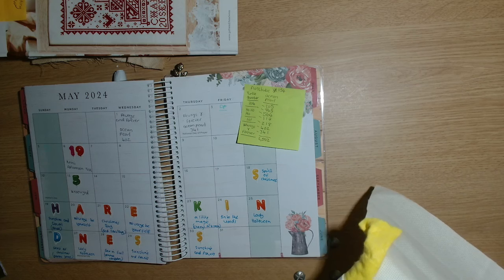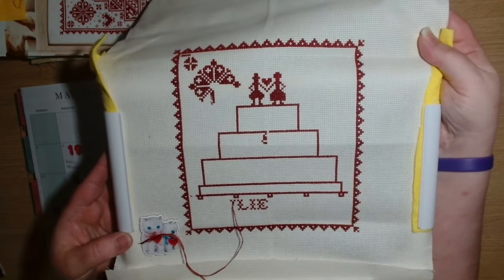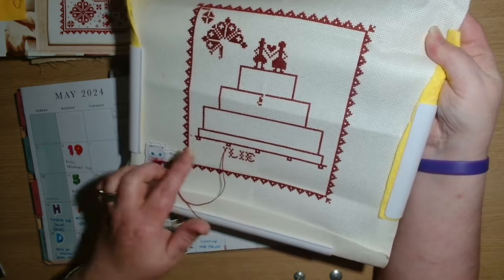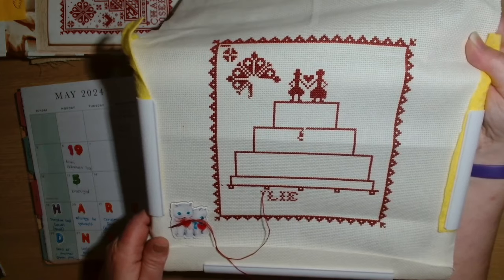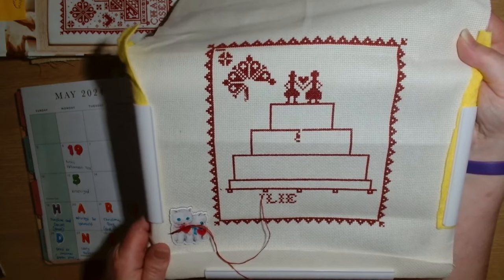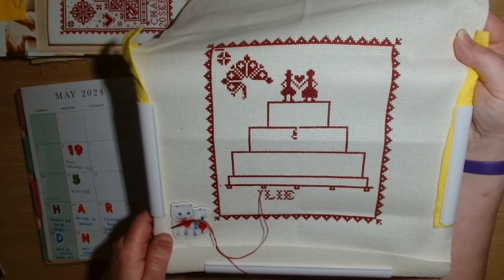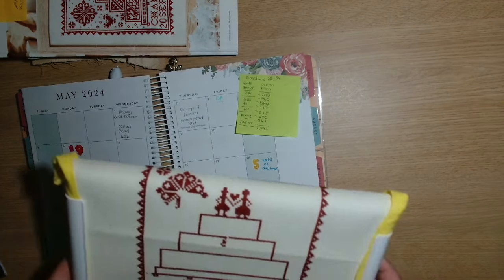This is what this piece looks like now - I finished off the border these past couple of days and now I'm coming in and doing mine and my husband's name, Mark, and then I will put the date, the 20th of May. I'm very much hoping for a finish before the 20th but I don't think it's going to happen.